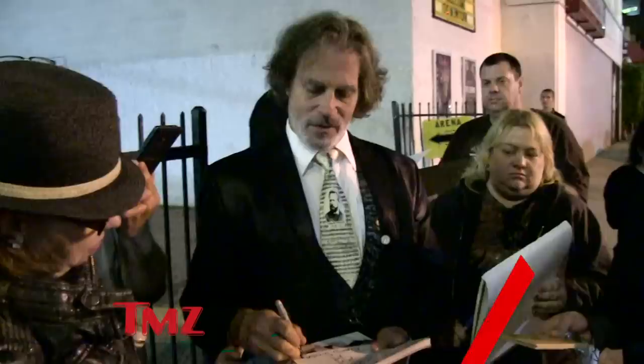How are you, sir? We've got David Silberman. He's an animator and director for The Simpsons. He actually created the style guide for Bart. We asked him why The Simpsons are all yellow.